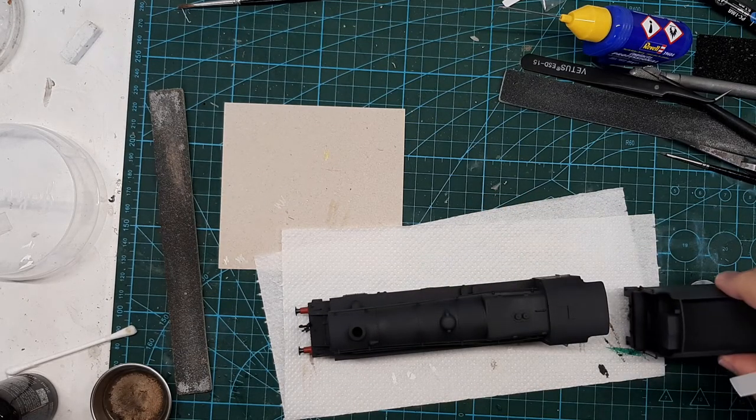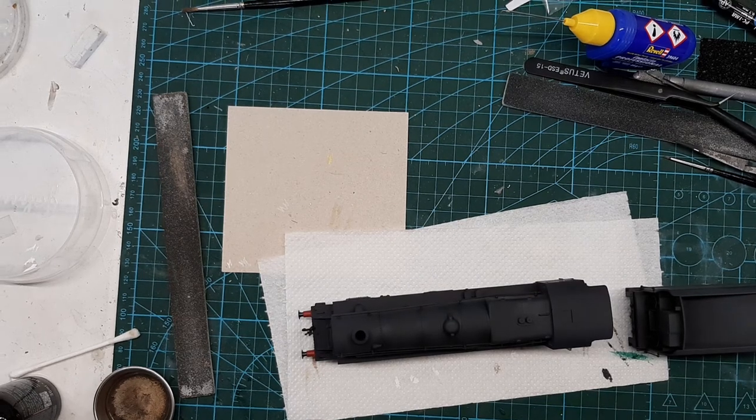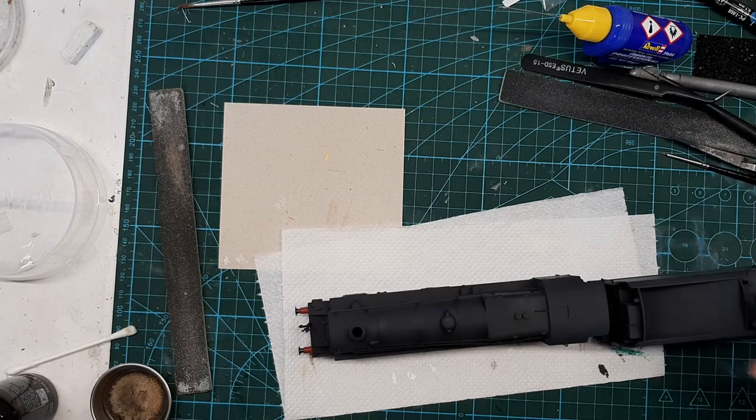Still got a way to go — I've got to fit the crew again, that's from Model U, and I've got a coal tender to sort. Then I've got to unleash XX19 for the oily bits, and the old favourite Rail Match to do the brake dust. So yeah, we're getting there with that.